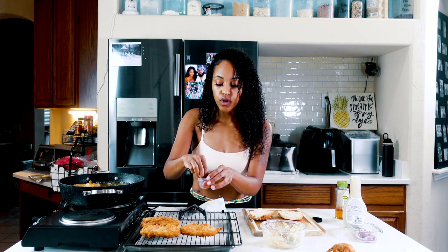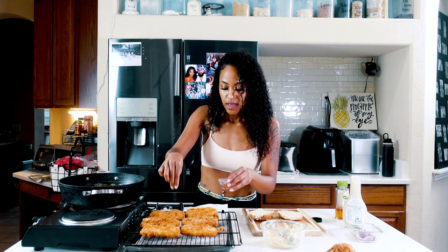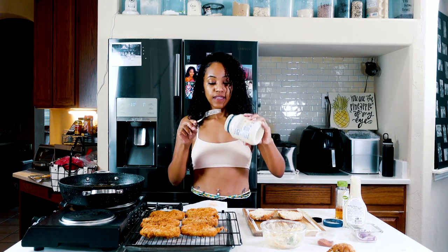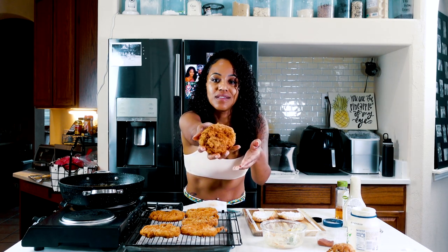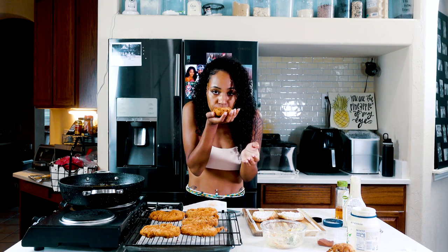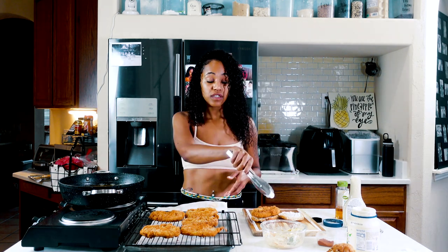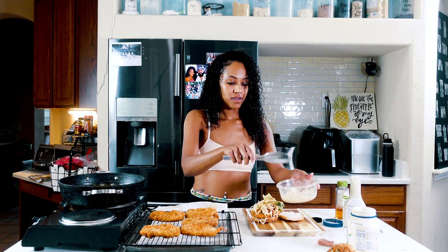I'm going to sprinkle a little more Nashville hot seasoning onto the patties that are already finished. If you hear playing in the background, that's my husky playing with his toys. It's best to sprinkle it when fresh out of the oil because it'll stick better. Now I'm going to get some vegan mayonnaise and put it on both sides of the bun. Take one of our patties — look at how beautiful that is! — and put it on our toasted bun with the mayo. Then top it with our spicy coleslaw — it's going to be falling off the sides, but nobody said it was going to be neat.